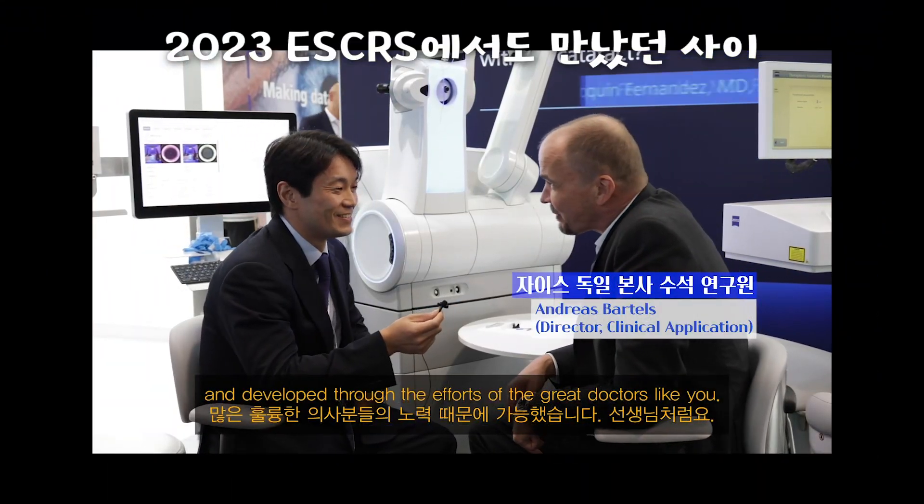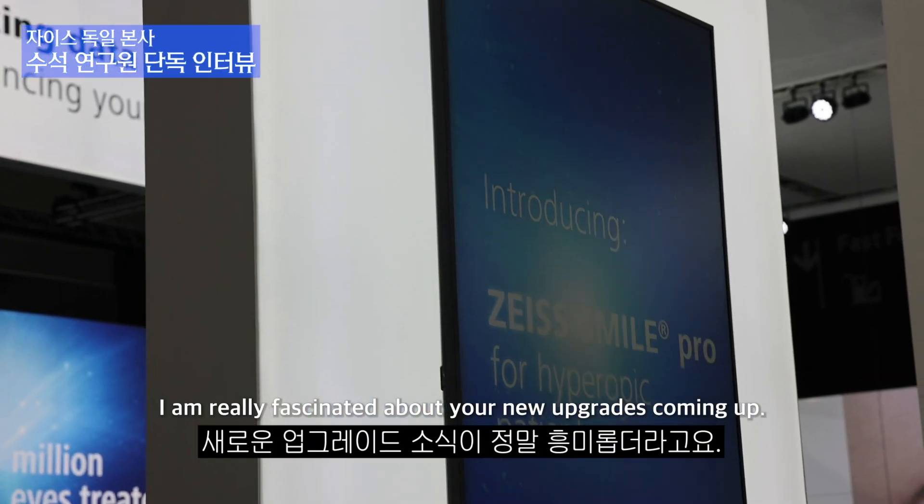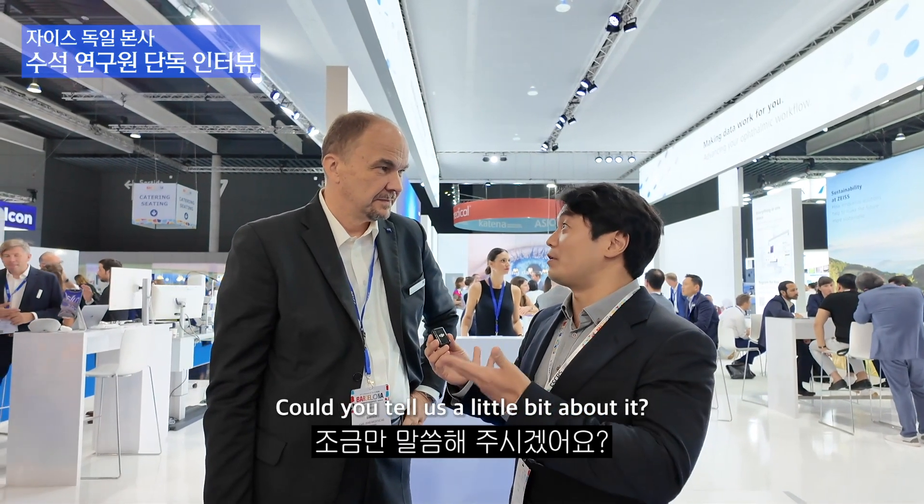That's one of the great doctors. Thank you very much for the interview. I am really fascinated about your new upgrades coming up — Hyperope correction and the Oculine. Could you tell us a little bit about it?